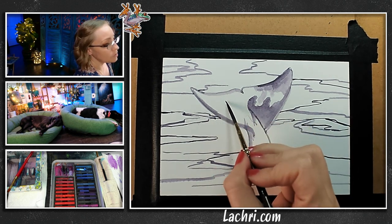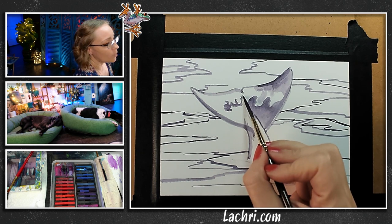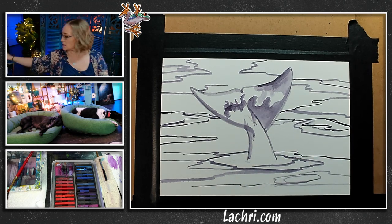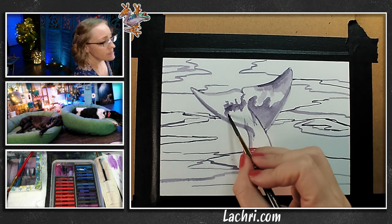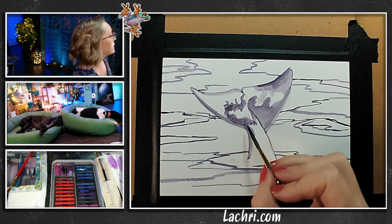My next tip: let's say you needed a light gray — well, there's no light gray in the set. You just use black and thin it out with water and let the white of the paper make it more gray. You could also technically mix it with the white Ink Tense block to make it gray if you wanted an opaque gray — like if you were going up against an area that was already dark and needed a lighter gray, then I would mix it with white to get that color.